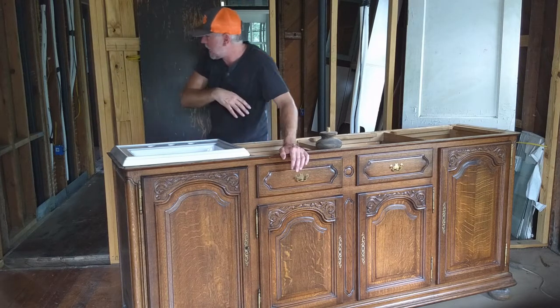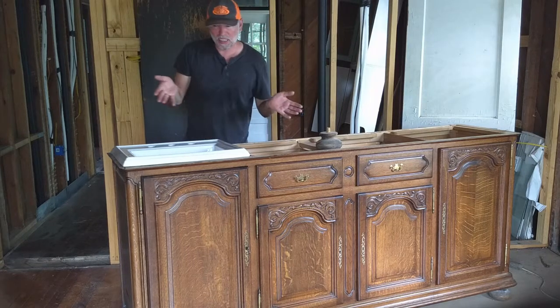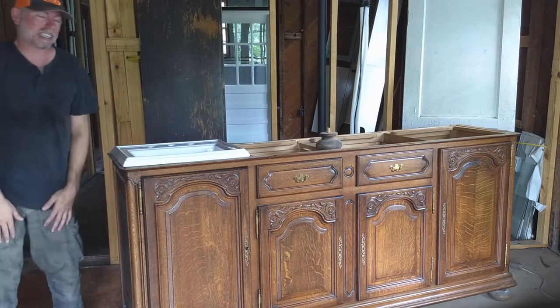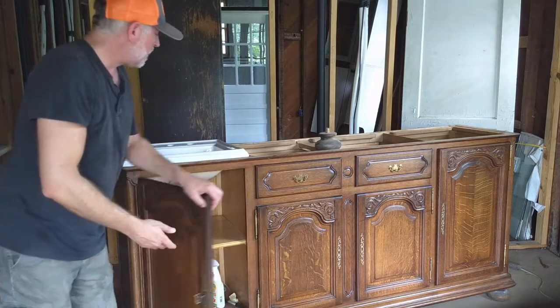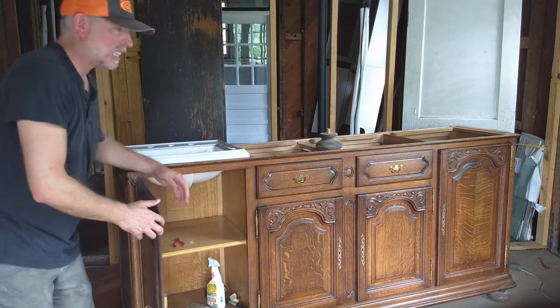So it's literally the only piece of furniture in the house. Anyway, this particular unit just lent itself so well to becoming the vanity because either end it's already empty and hollowed out so the plumbing can go neatly in there.